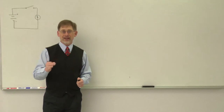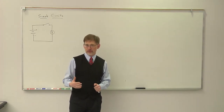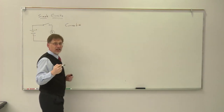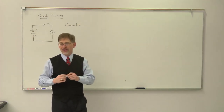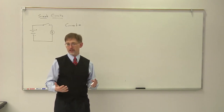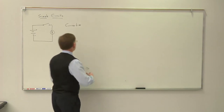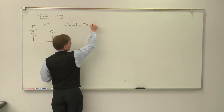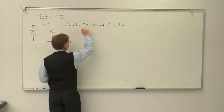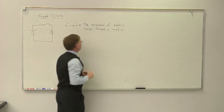There are a couple of terms we have to be very clear to define. The first is what we call current. Current is a fluid flow term, and that's because all of the original models for electricity assumed that what happened is there was a fluid that actually moved through the wires of the circuit. Ben Franklin was the first guy to do good work on this, and what he said was it was a fluid moving through the wires. What we now know is that current is the movement of electric charge through a medium.